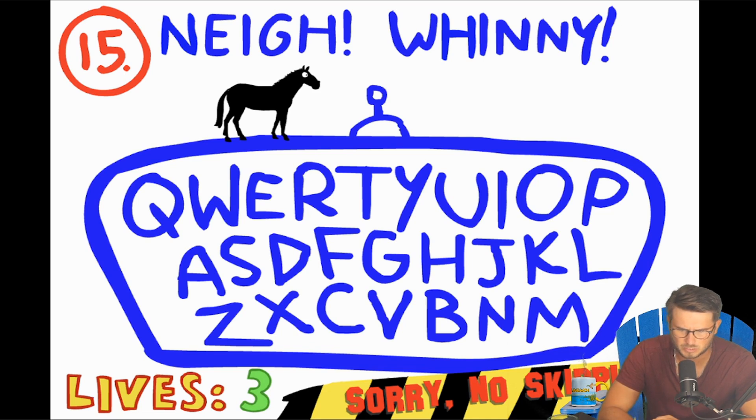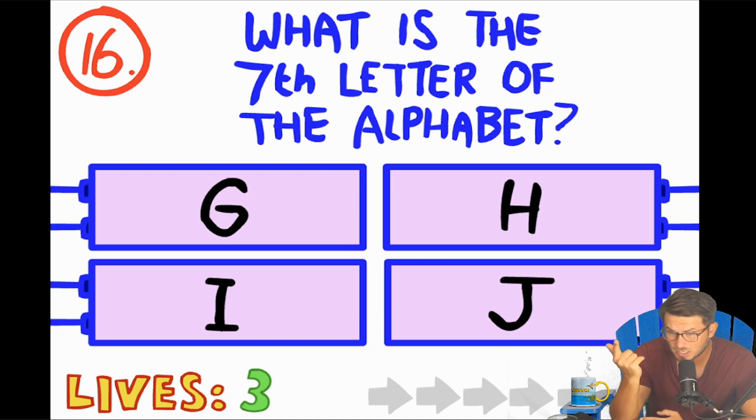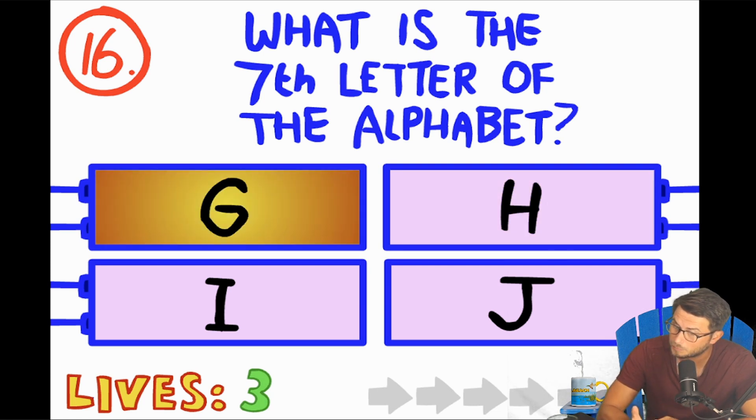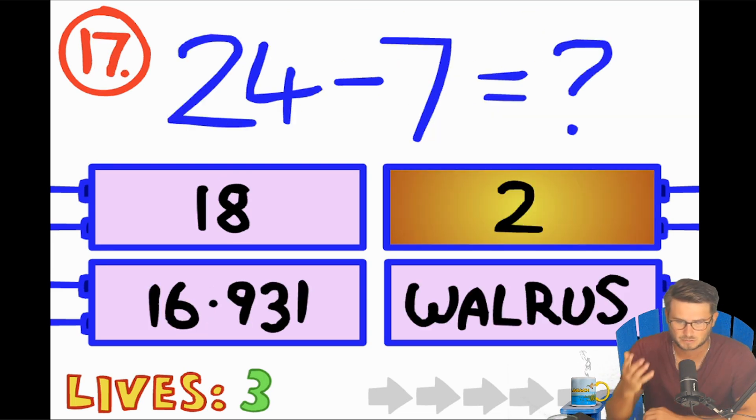No skipping. Nay, winnie, querty — this is just a keyboard. Should I type horse? What is the seventh letter of the alphabet? One, two, three, four, five, six, seven — A, B, C, D, E, F, G, it's G. Should be G. Wait — could it be H because of 'the alphabet'? I'm going H — we're figuring it out, fellas.